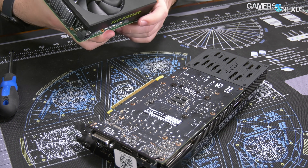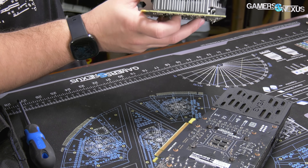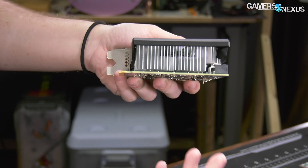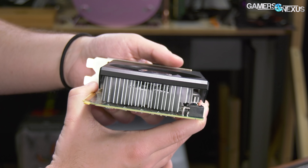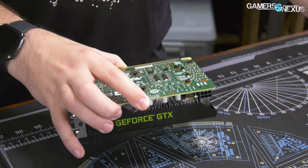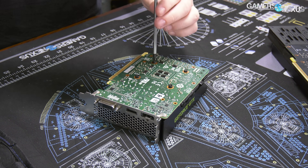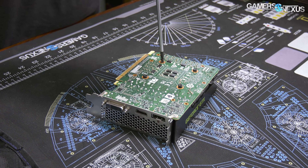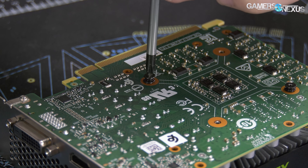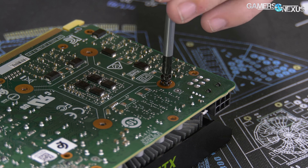In terms of cooling solutions, Dell has gone with a single axial fan on top of a cheap aluminum heatsink. You can already see by looking in here that there's no contact at all between the heatsink and the memory modules. That was something we noted in the Dell G5 5000 system review. What we're able to do with this individual video card review is look at whether it's worth buying the system just for the video card — is the video card any good on its own? We'll also look at mounting pressure, because with only four weakly secured screws, the pressure is not going to be phenomenal.